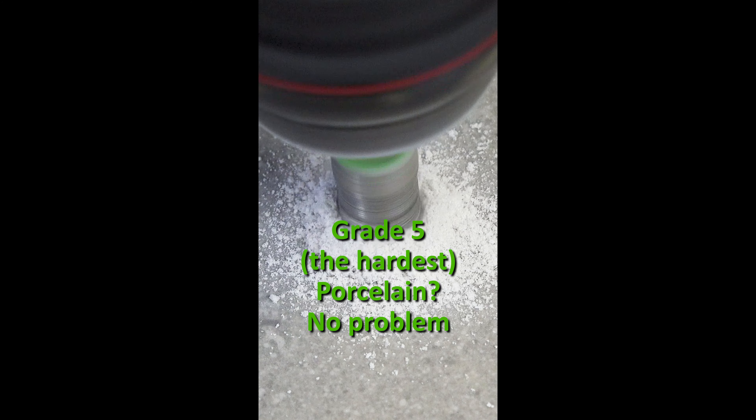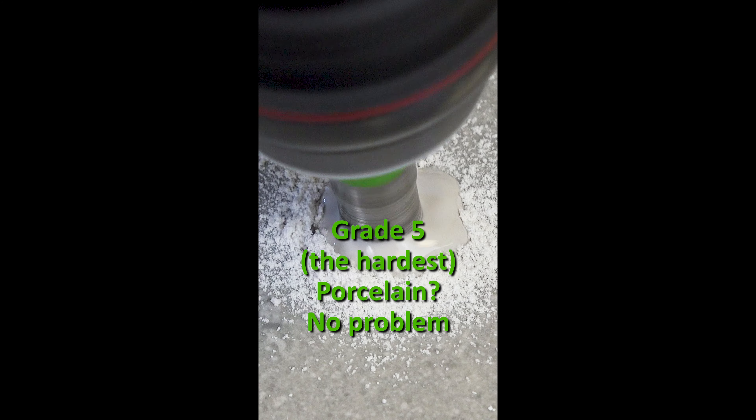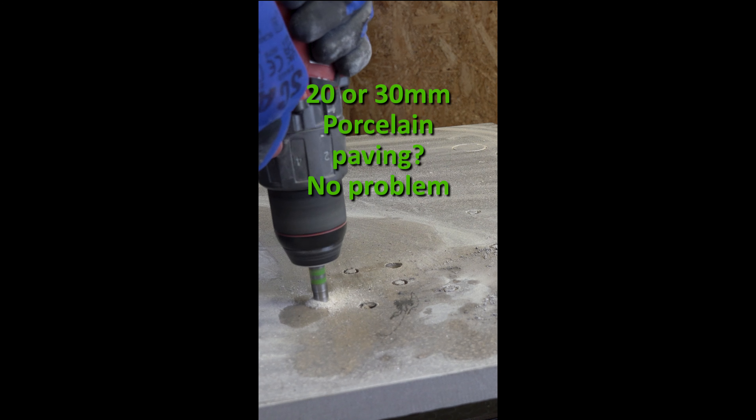Our drill bits can handle tough materials. Grade 5 porcelain, the hardest grade, is no problem, as is 20 and 30mm porcelain paving.